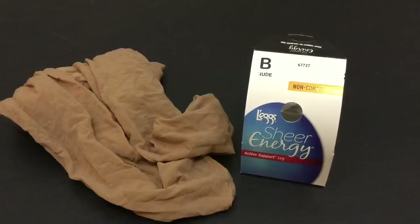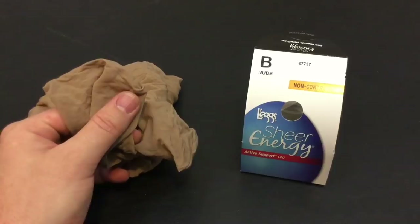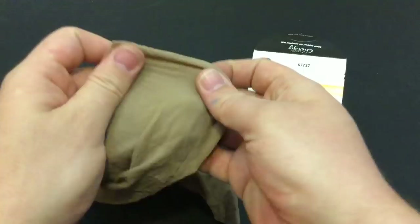This next survival hack involves pantyhose. Being exposed to the elements in a survival situation can leave you vulnerable to becoming sick, getting hurt, or cause you to become incapacitated and not be able to do what you need to do normally. In a winter situation, you can actually wear these under everything — under your boxers and everything — and it creates an insulating layer to give you more layers before you put on things like long johns. And I know a lot of you guys are going to scream at that, but these are extremely cheap.